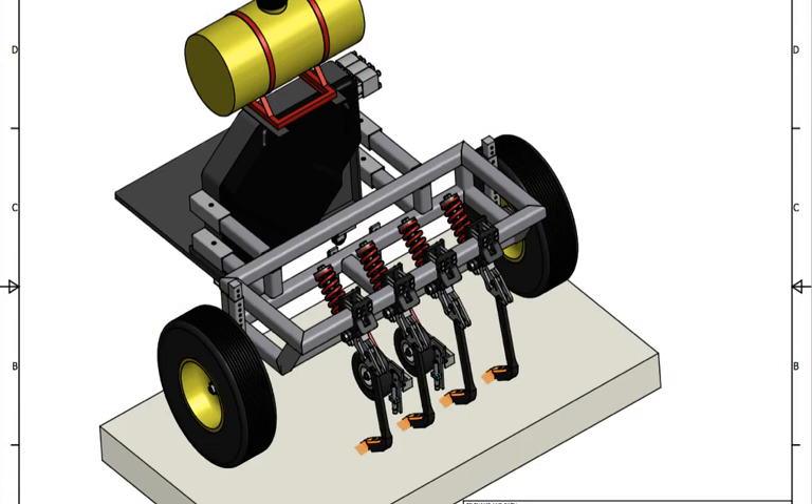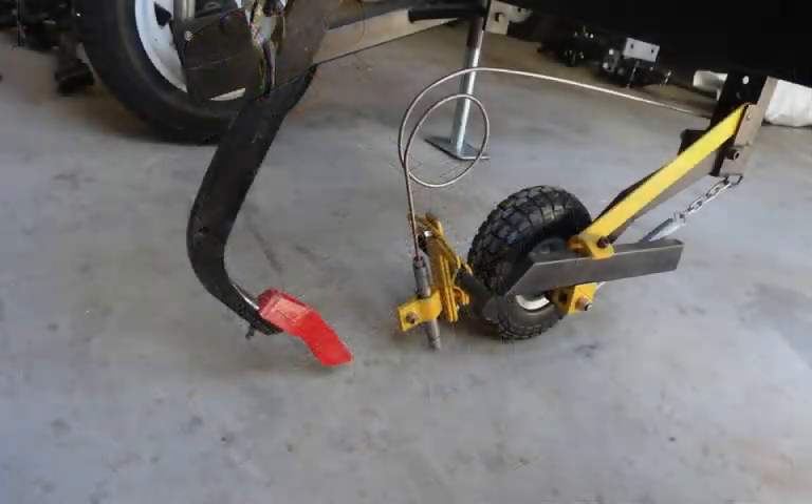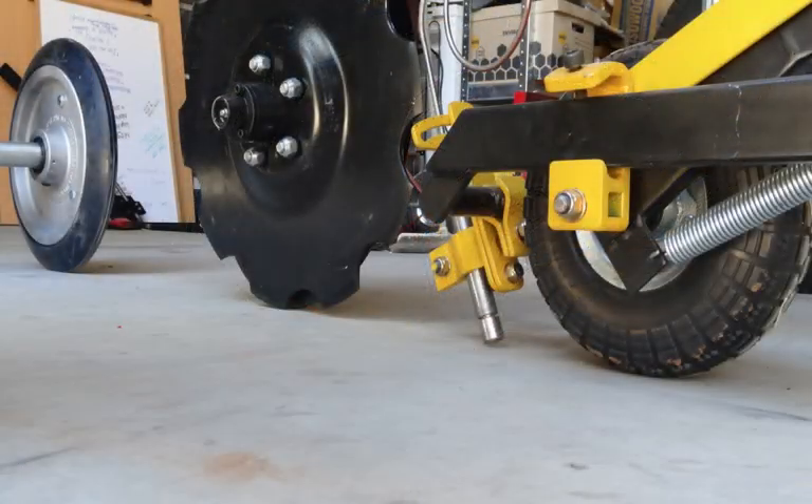G'day, this is Greg Butler, Research and Development Manager for the South Australian No-Till Farmers Association, and in conjunction with Conservation Agricultural Australia and support from the Australian Government's National Land Care Program, we've been deploying Flow International's ultra-high-pressure waterjet cutters to an all-new innovative application for conservation agriculture.